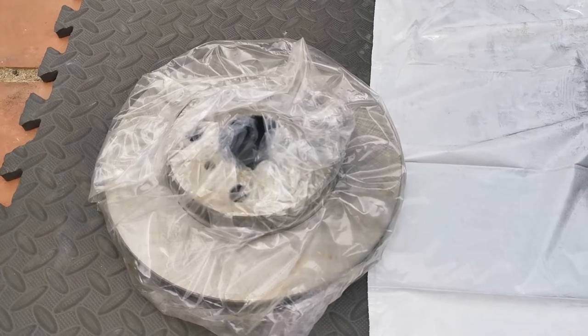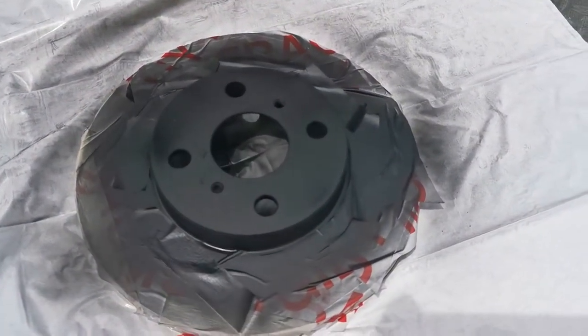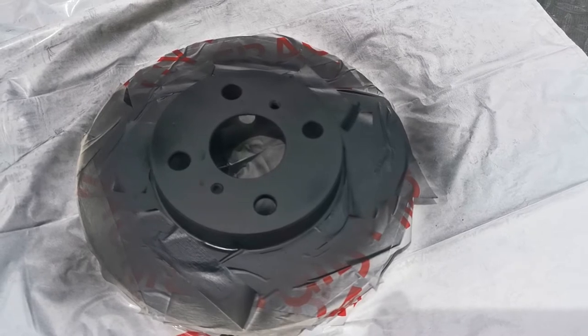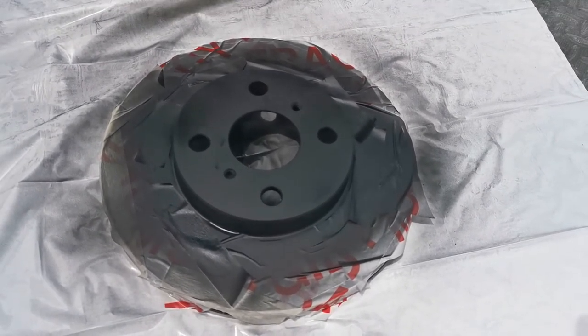New discs are ready to go on the car, but before they go on I'll just mask them up and spray the center a bit matte black, which I've done. I'm just waiting for that to dry and then I'm going to put it back on the car.